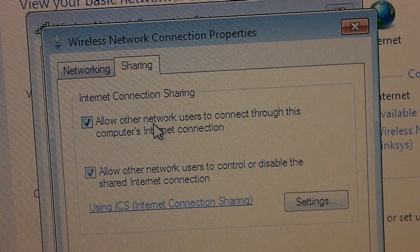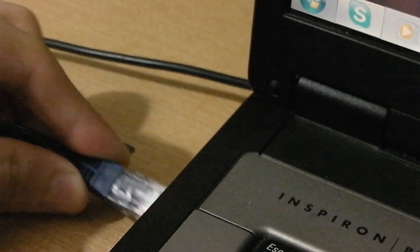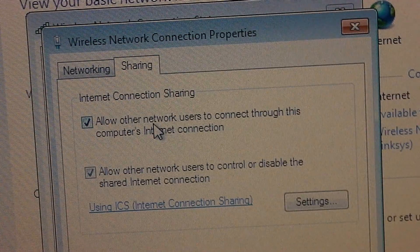That way, when you plug in the Ethernet into an Xbox 360, PS3, or another laptop, it should automatically connect. That should be about it. If it doesn't work, just comment below and I'll try to help you out.